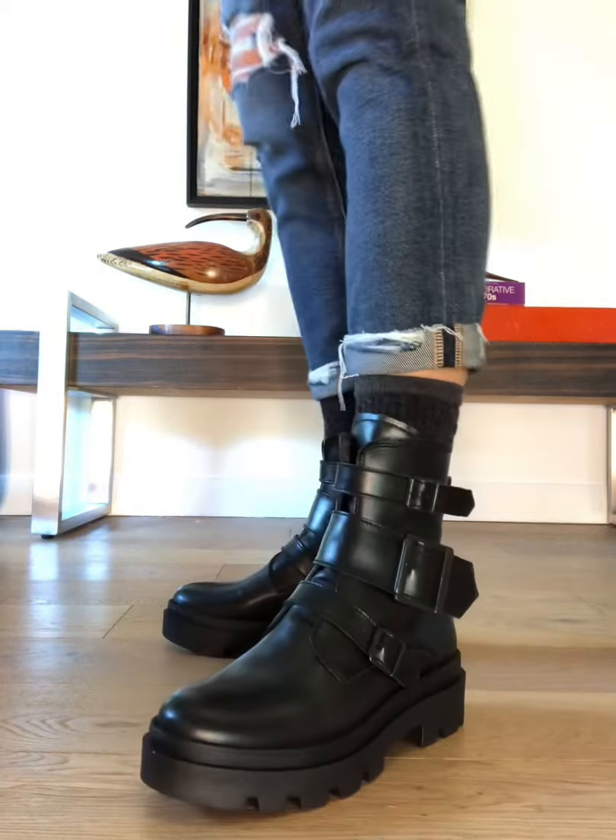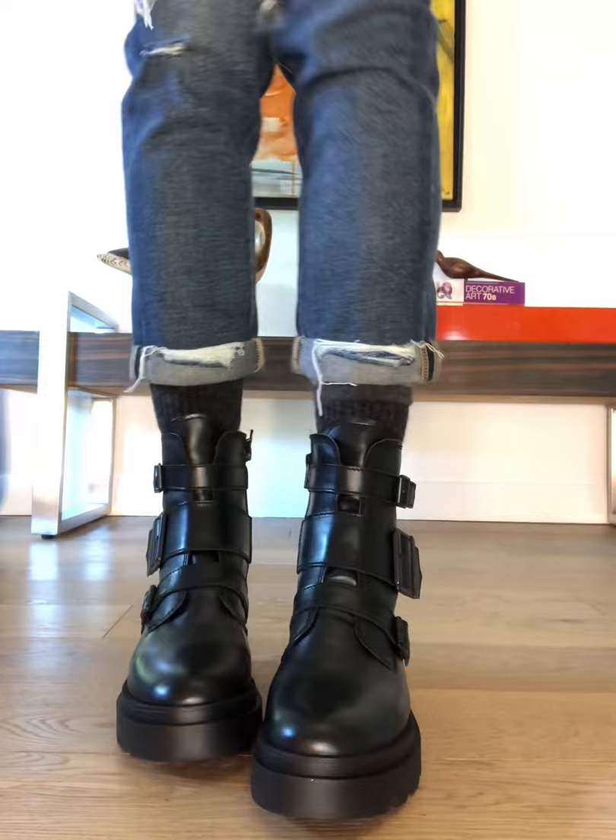This is the Fly London Jetta in black leather. This is a serious biker style boot with a great chunky sole, just perfectly trendy for the season.